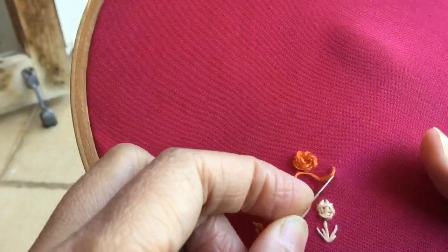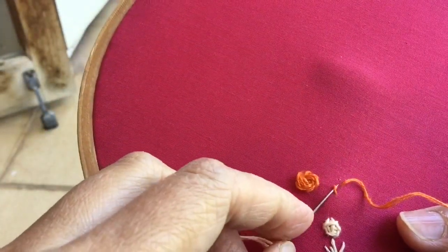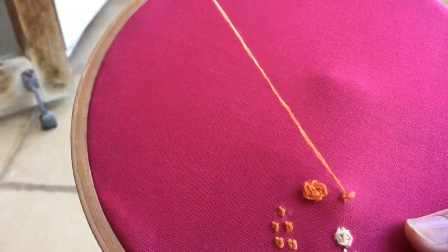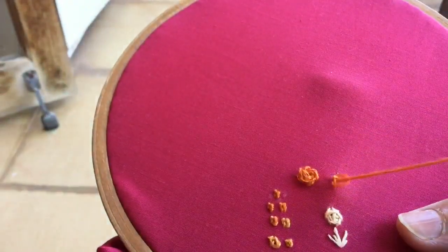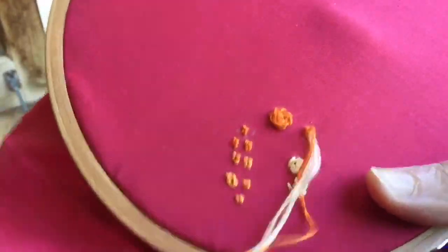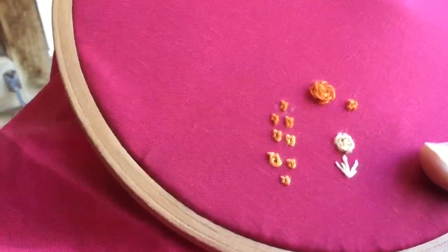I've taken this thread out and I'm putting it down and bringing it diagonally across. Now I will pass it from under this stitch, and I will pass it from under the stitch one more time. This is the left-handed version — right-handers will have to do the exact mirror image of what I'm doing.